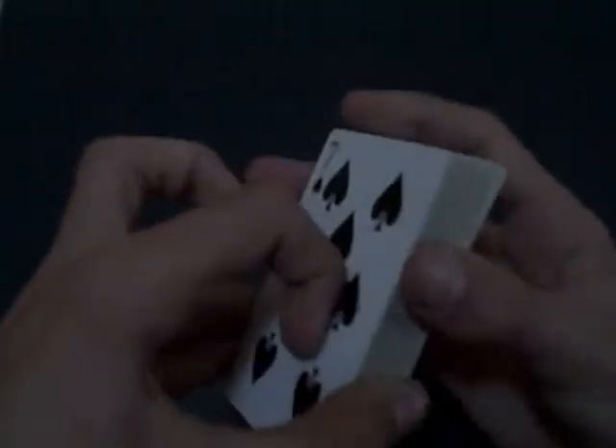Now, what you do - you show them the bottom card and say, 'Is that your card?' And they will say no. Basically put this card on the table, like that.